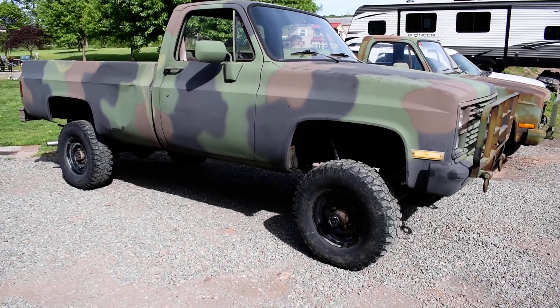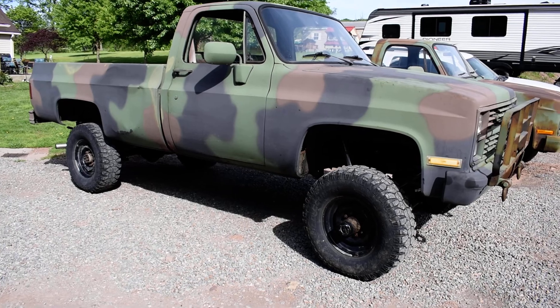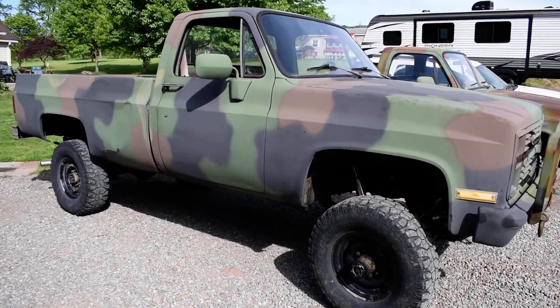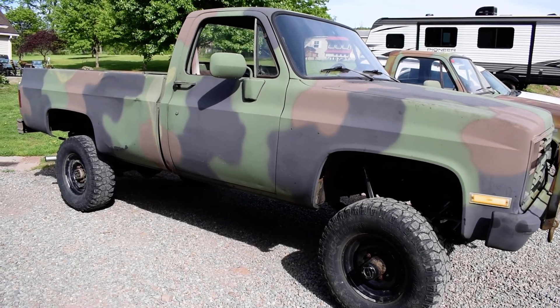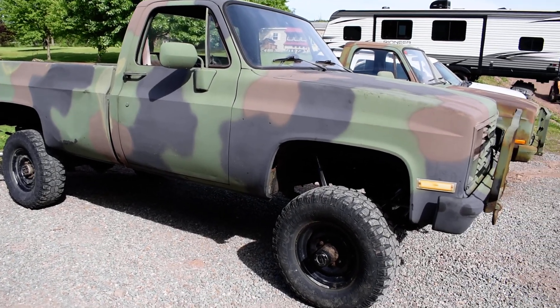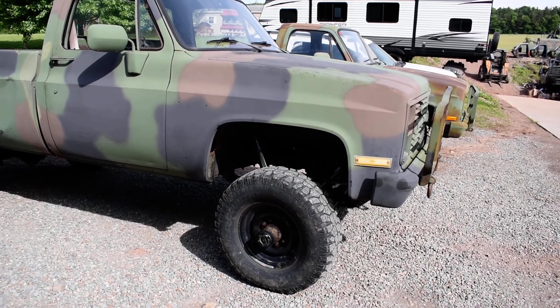Good morning Hillbilly Wizard fans. This is John with Hillbilly Wizard, and I wanted to walk you through a quick project that we just wrapped up — some installation of a nice lift and some upgraded components on this M1008 CUCV.